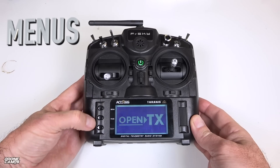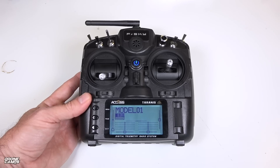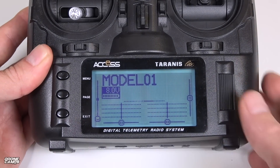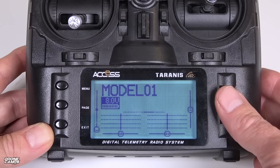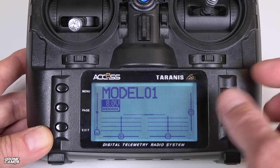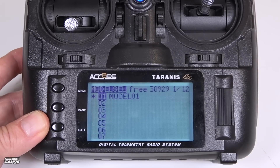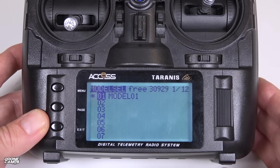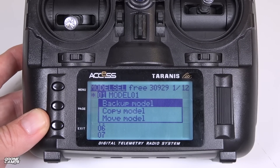Let's power the radio on and check out the menus. We have three buttons on the left — Menu, Page, and Exit — and a push-button dial wheel on the right. We have Model 1 listed since I haven't named it or flown any quads on this radio yet. There's a timer on the backlit display that goes off every five seconds — you can set it to always on, off immediately, or always off. Hitting Menu takes you to model select, which holds up to 60 models expandable via the micro SD card slot.